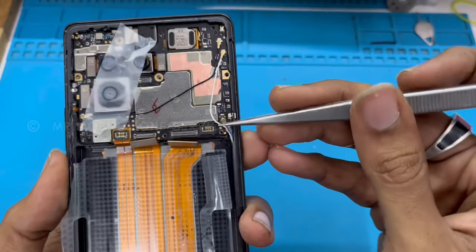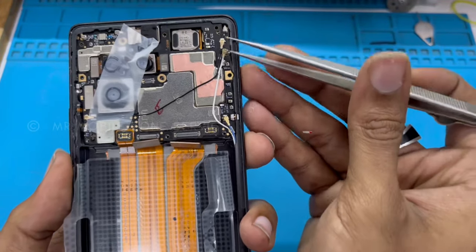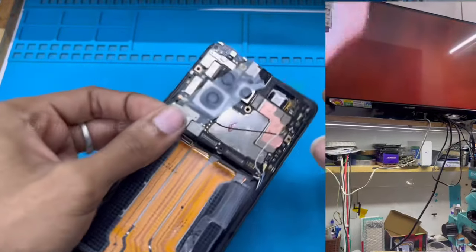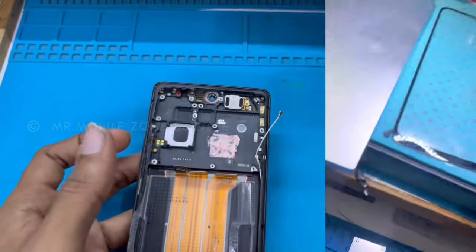We are going to look at the glass issue. If you have a green display or a motherboard problem, you can be ready to deal with a green display, glass, and line issues.